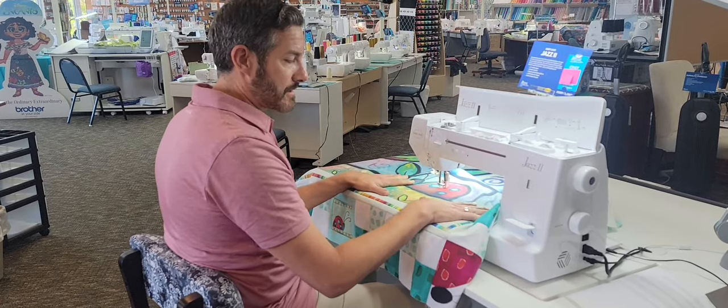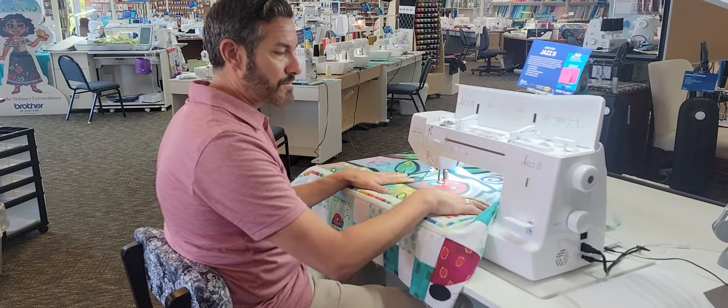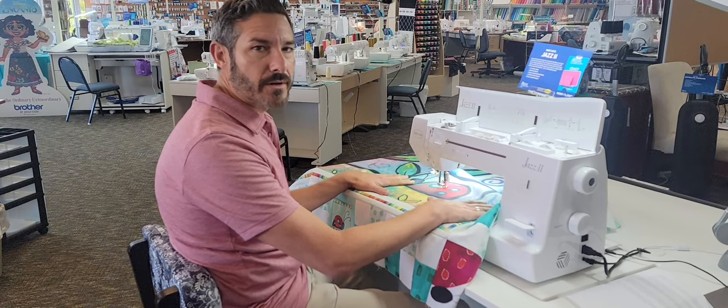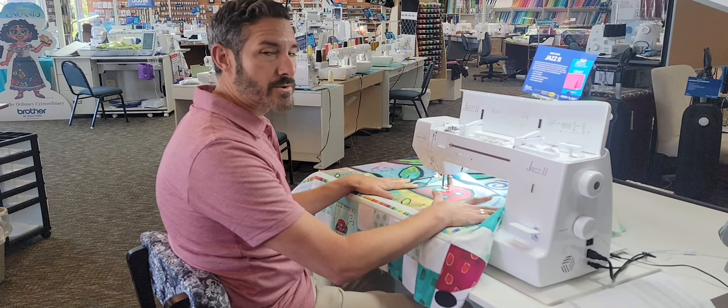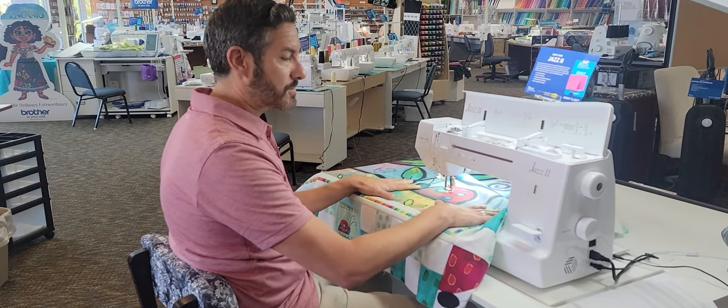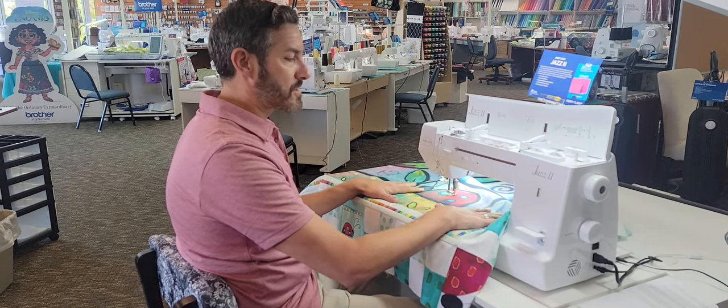You'll probably recognize the project that I'm working on. This is the Garden Path quilt that we had shown during our Wednesday workshops at 1 a while back. We actually have some quantities of these left, so if you're still interested we can definitely make you a good price on these and we can order them in for you.